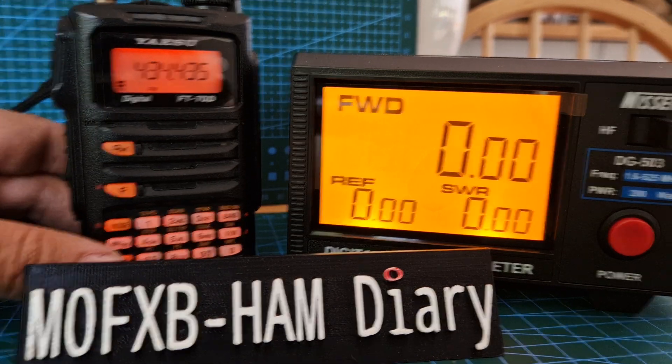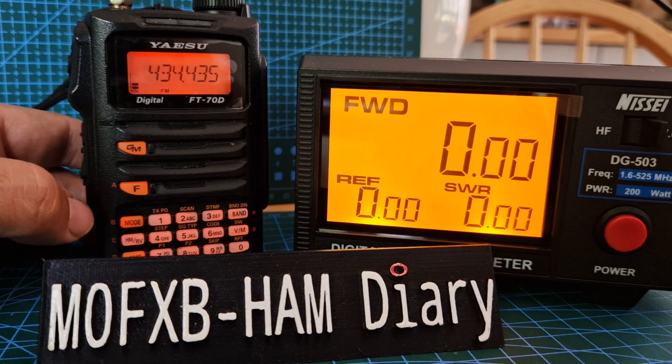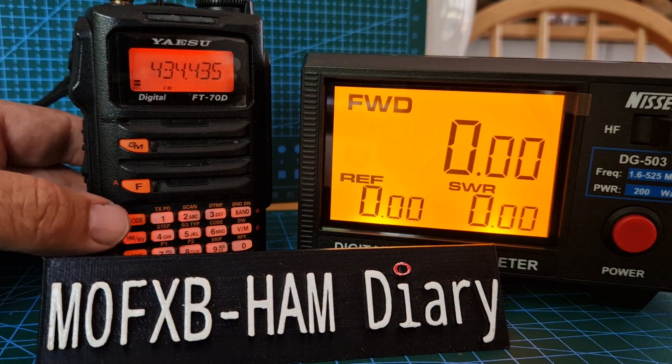Anyway, there you go. I just thought I'd show you how to select power and play around with the SWR meter with a dummy load.